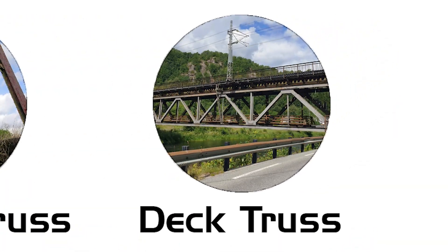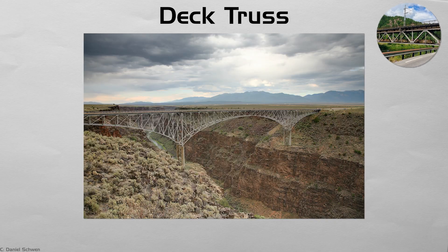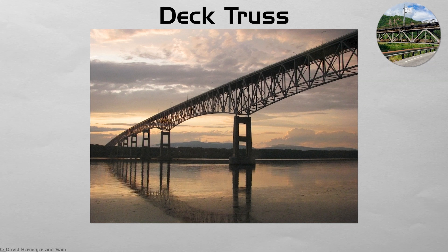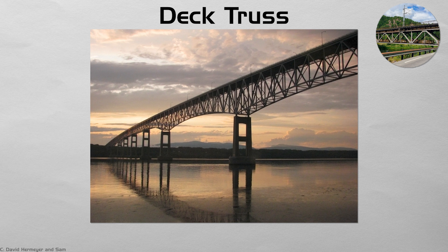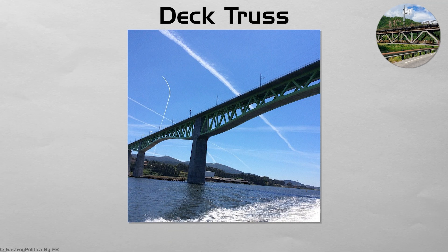Deck truss. In a deck truss, the roadway rides on top, leaving the web of triangles hidden below. This arrangement keeps clearance open for tall river traffic and frames scenic views for those crossing. The steel is shaded from sun and ice beneath the deck, slowing corrosion. High gorges — Niagara, the Colorado River — often use deck trusses because the tall piers needed for other forms would be uneconomical. Their skeletal underside is best admired from the valley floor, where you can trace each force-carrying diagonal.